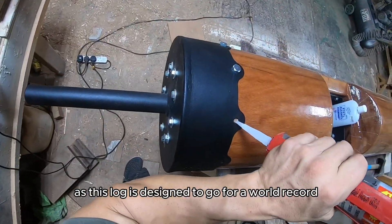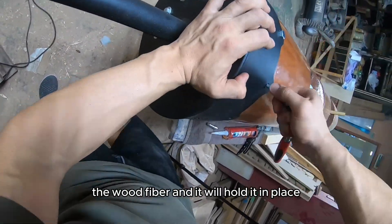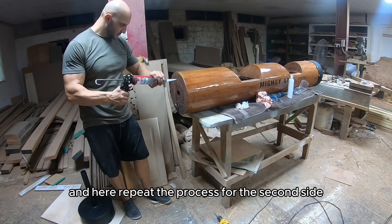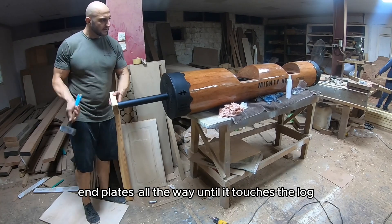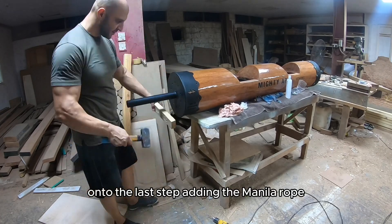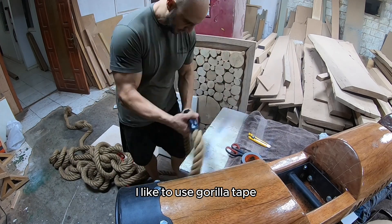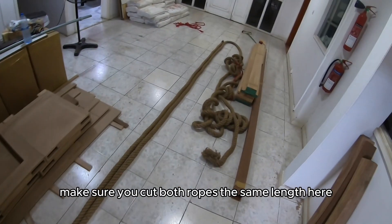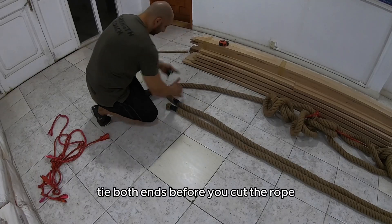As this log is designed to go for a world record, I added a ring for the end plate — this way the screws go perpendicular to the wood fiber and will hold it in place. Repeat the process for the second side, making sure you hammer and tap the end plate all the way until it touches the log. Onto the last step: adding the manila rope. Before cutting it, make sure you tape both ends — I like to use gorilla tape to stop the rope from fraying. To keep the log balanced, make sure you cut both ropes to the same length. Tie both ends before you cut the rope.